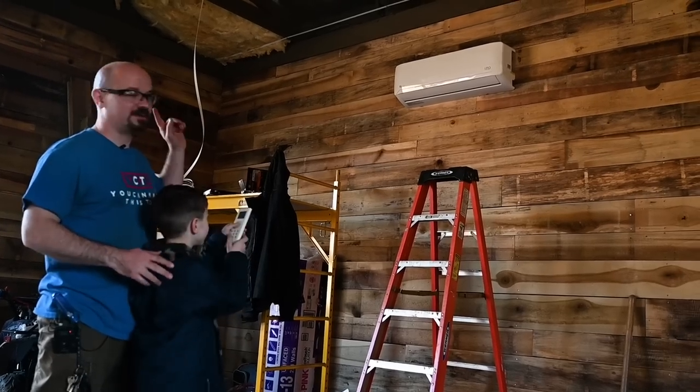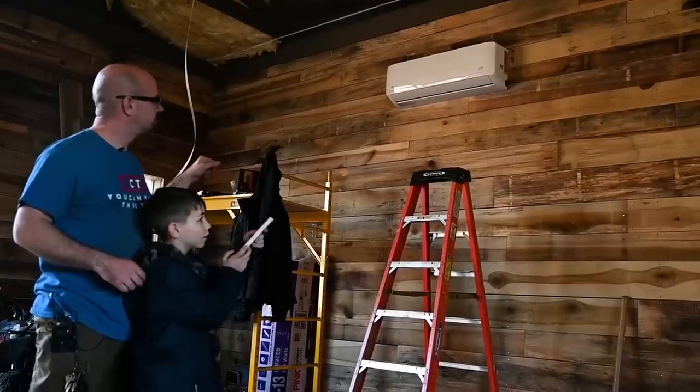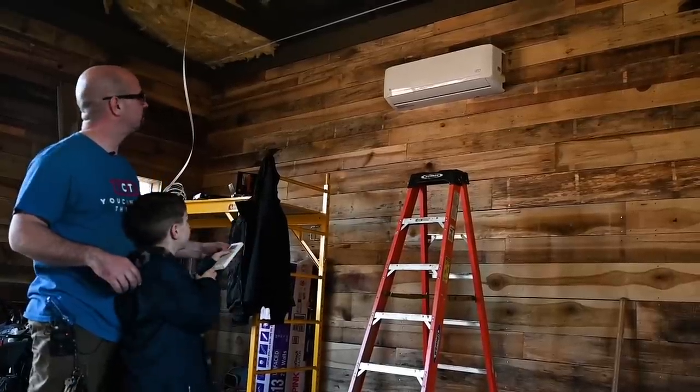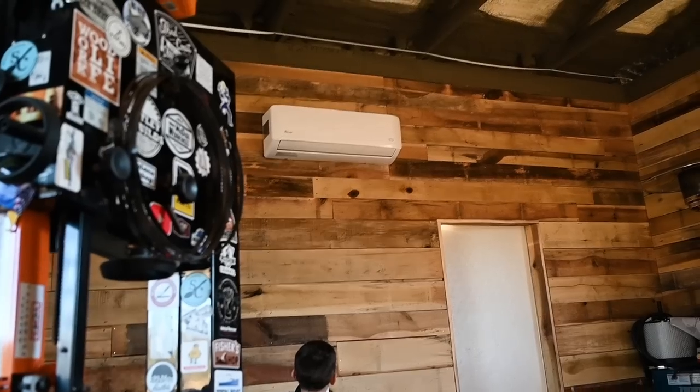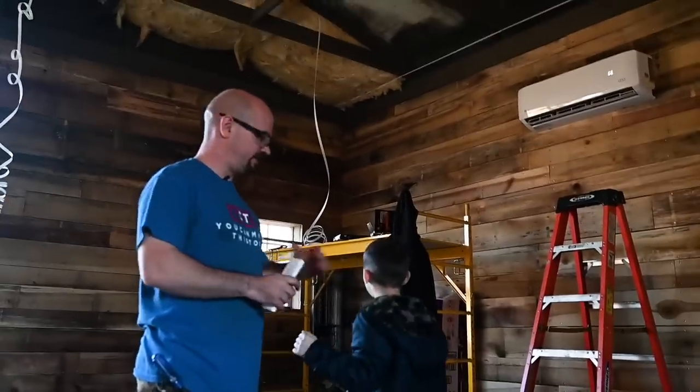Got my special little helper — everything's energized. That's it, we have heat and air in the shop. I'm excited that I didn't have to drill any holes through the wall and that I can leave these on while we do the rest of the electrical in here. I hope you learned something, were inspired, or at least entertained. This is definitely not a how-to video, just my journey doing this — buyer beware. The right answer is hiring a licensed professional, but until next time, make time to make something.